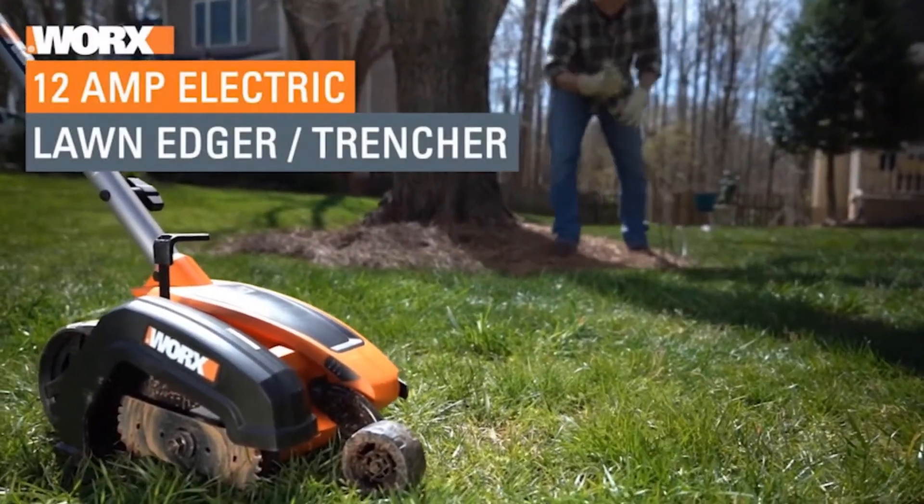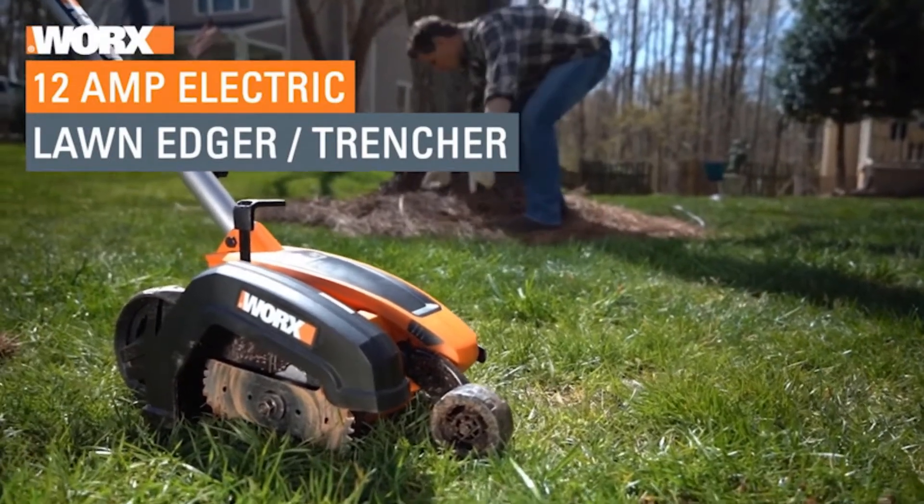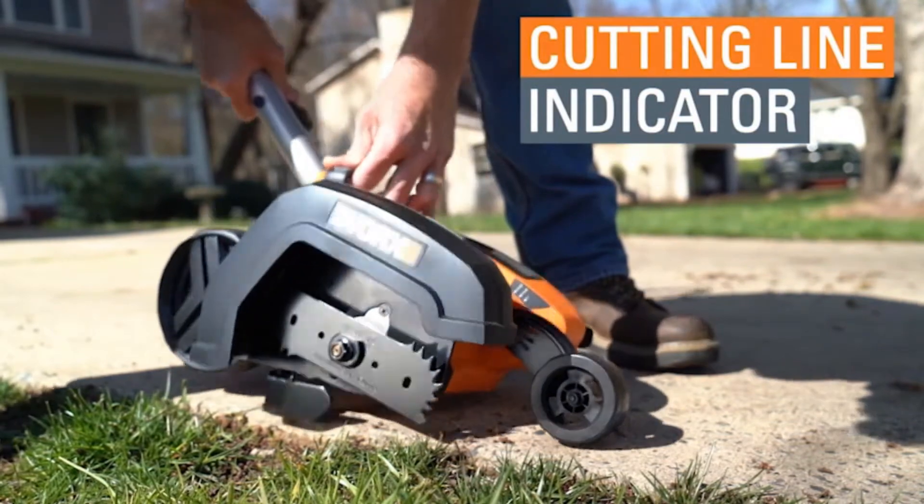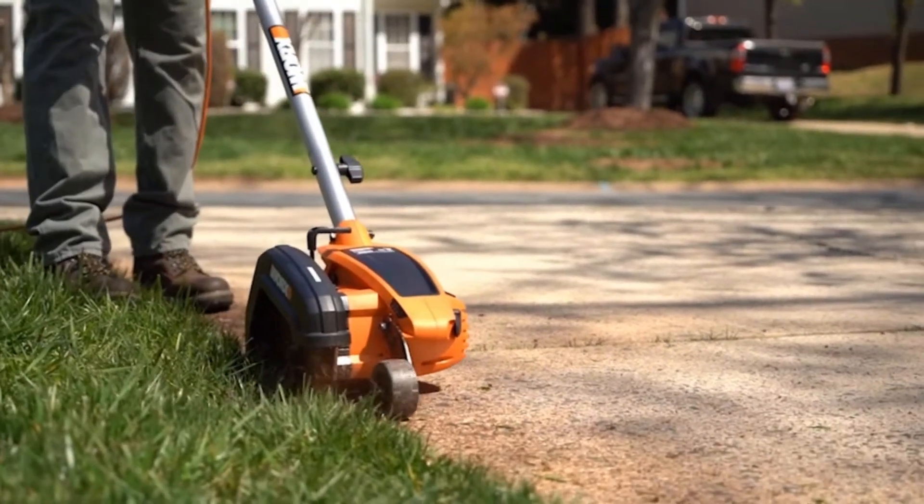The Worx WG-896 is an electric lawn edger that is best for small yards. This machine has a powerful motor to give your yard a crisp, finalized look. It is easy to handle with its three guide wheels and lightweight design.